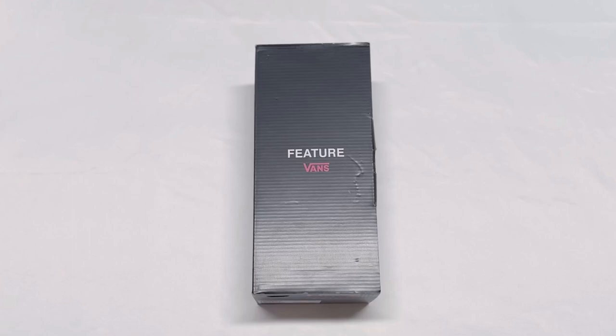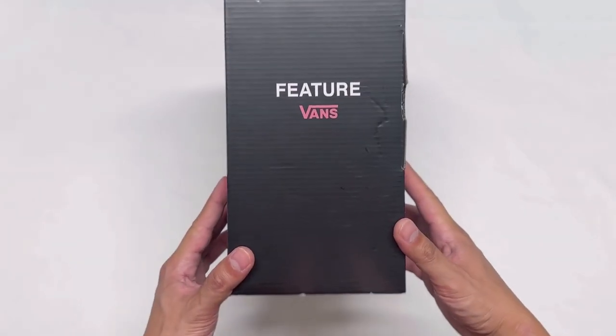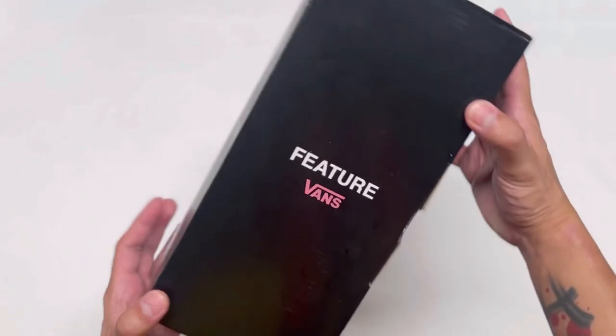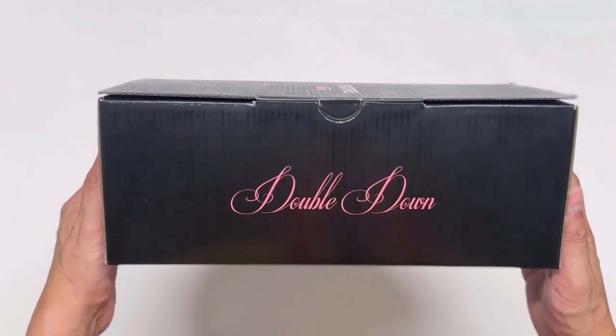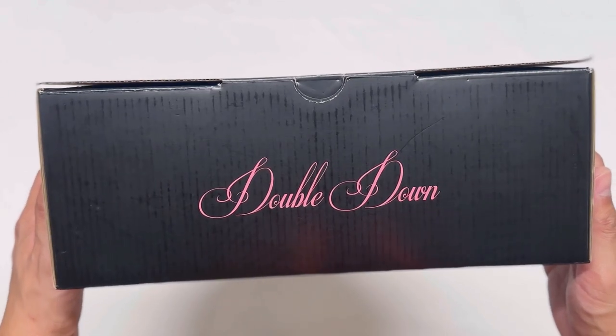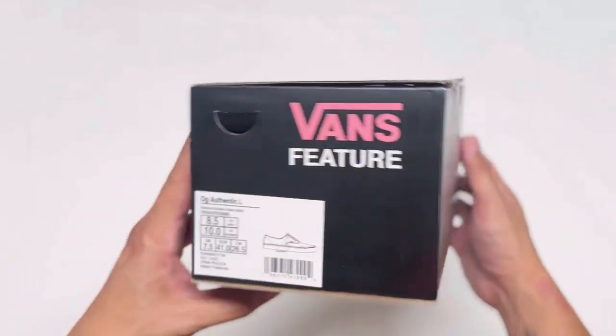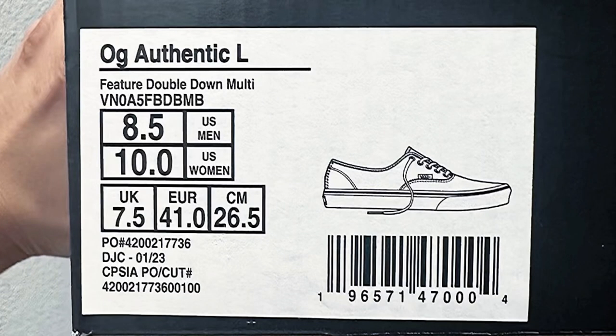What's up everyone and welcome back to my channel. Today we have the newest collaboration between Feature and Vans Vault. This is the third and final part of the Sinners Club pack collaboration and this one is called Double Down. This pair is the OG Authentic LX and the official colorway name is Feature Double Down Multi-Color.